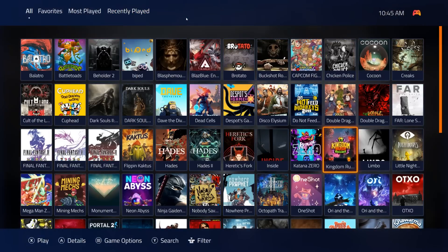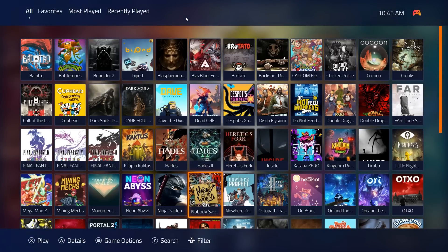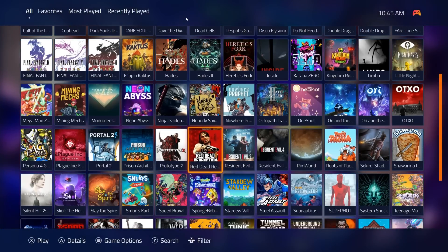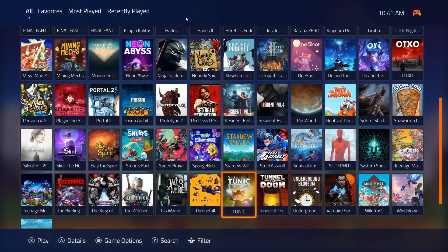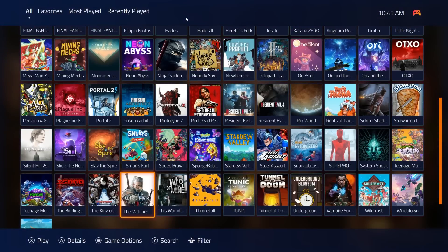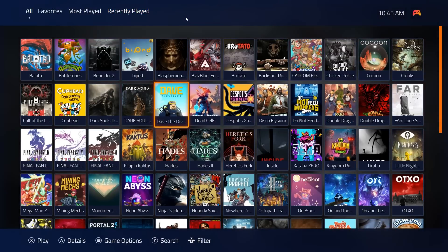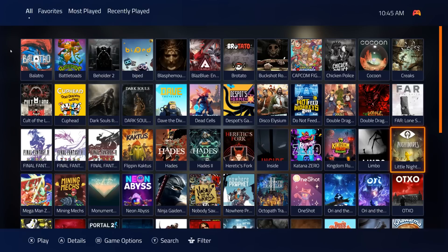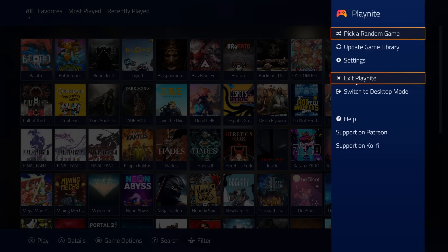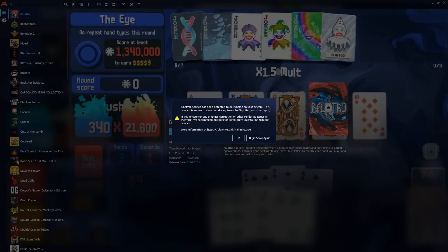No really massive games like the Star Wars titles because this is only a one terabyte hard drive — those are way bigger. It doesn't have the Witcher either. So these are the PC games you're going to get and you can launch them straight from here. This is the only PC games section. That's PlayNight; they also have a desktop mode in case you prefer that.